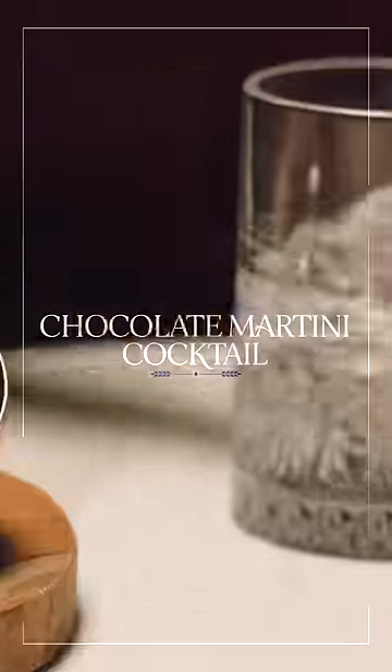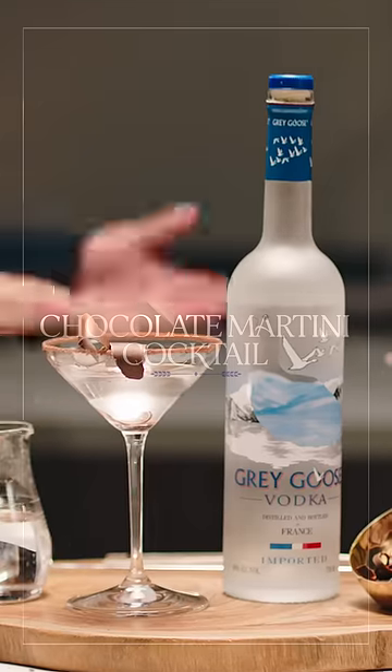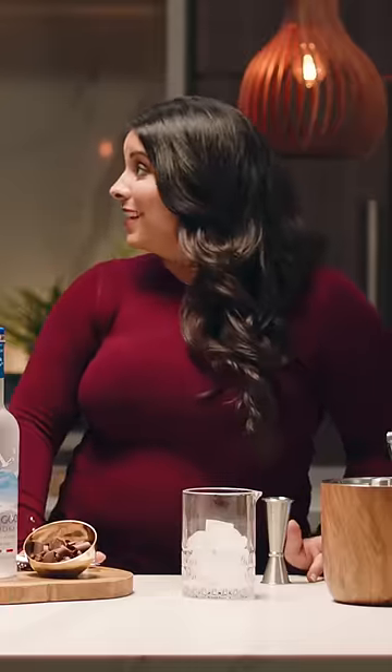The Grey Goose Chocolate Martini Cocktail is simple, indulgent, fun. And it only has two ingredients.